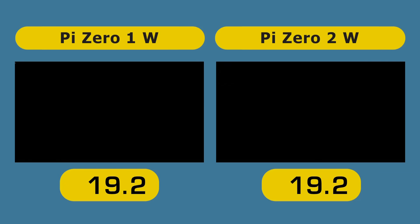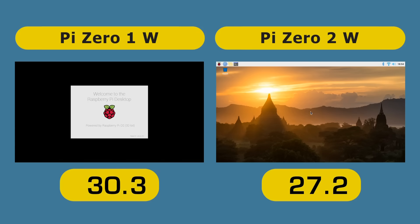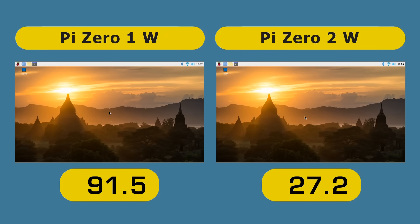The Raspberry Pi Zero 2W has already booted and logged in at 27.2 seconds — it's beaten the all-important 30-second boot mark. The Raspberry Pi Zero 1W completed its boot process in 91.5 seconds, which means that the Raspberry Pi Zero 2W boots over three times faster than the previous Raspberry Pi Zero models.